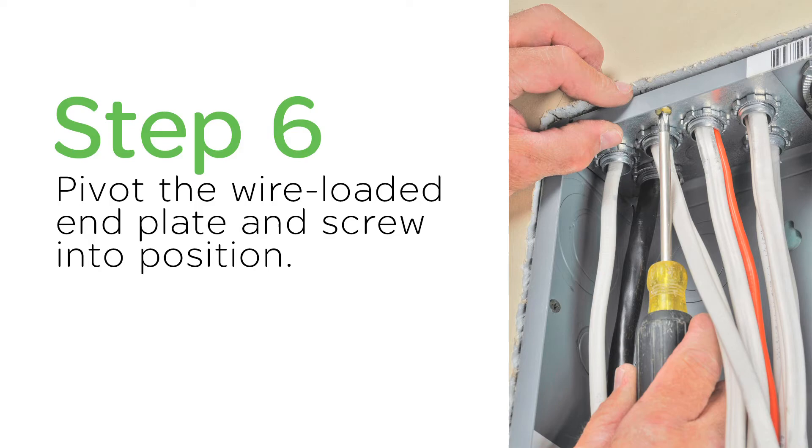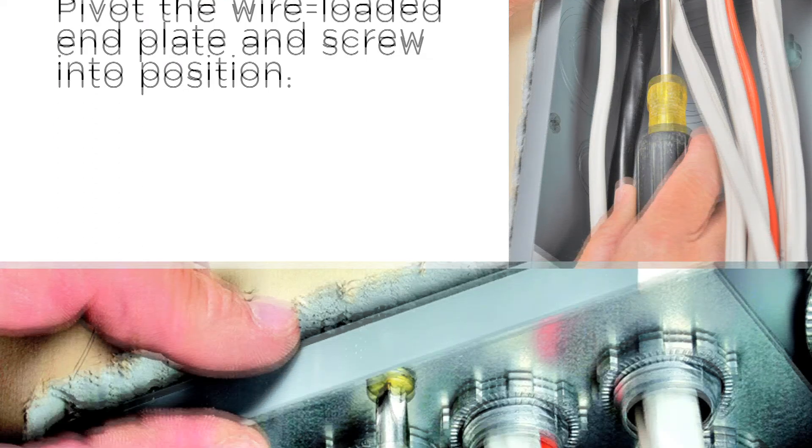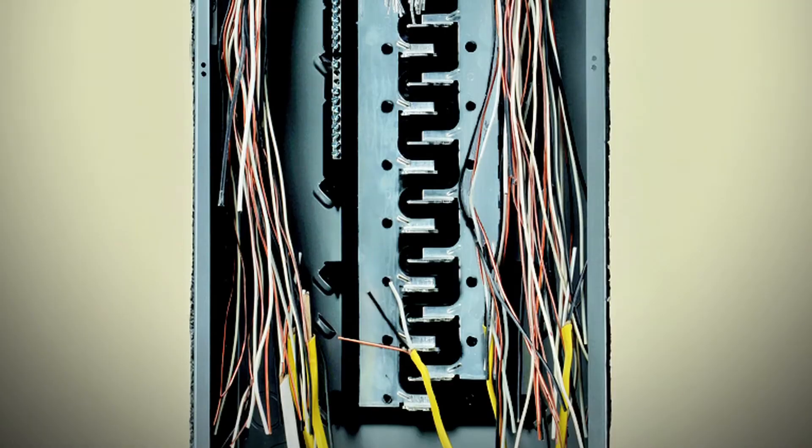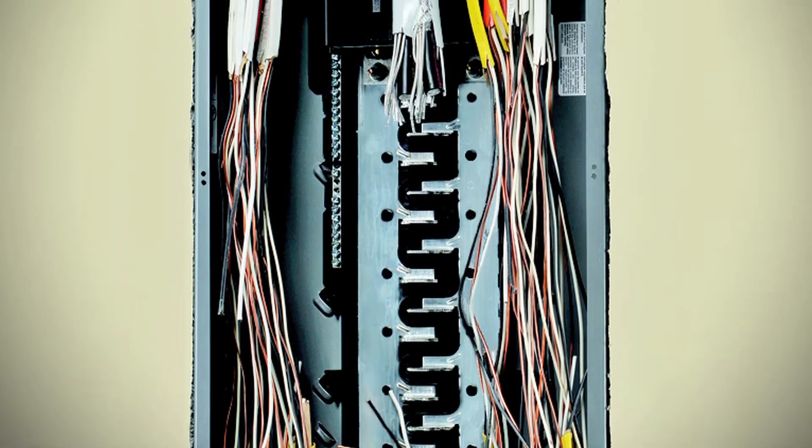Remember, all four of the end plates must be screwed to the enclosure, regardless of whether or not they have wires fed through them. And then, all you need to do is continue wiring the device as you would a traditional load center.